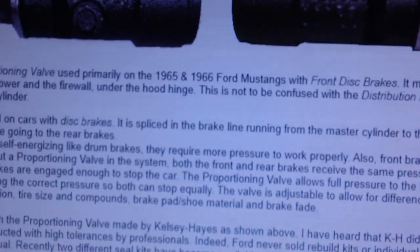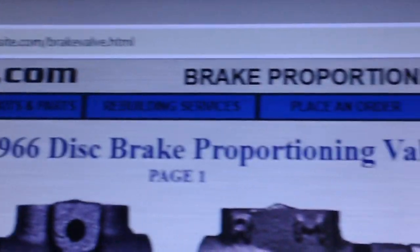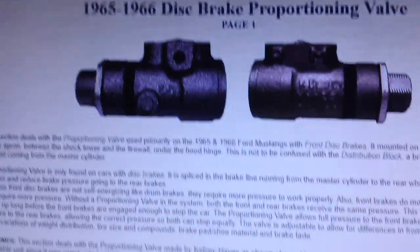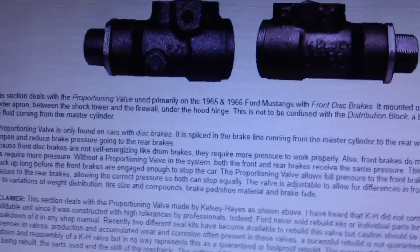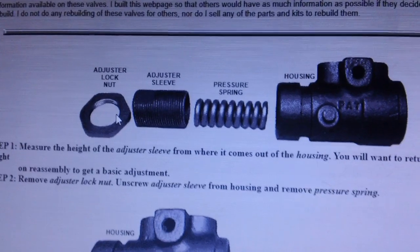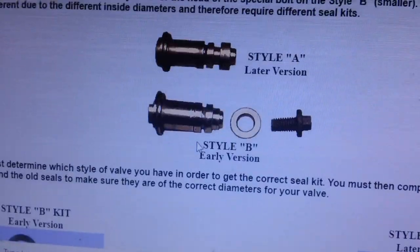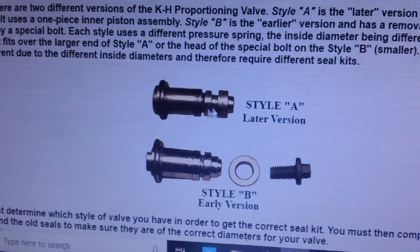If you have a Thunderbird, go to the brake proportioning valve page. You can get it rebuilt — there's a guy out there who will do it for close to $100, and he'll re-sleeve it and put all new parts in. However, you can do it yourself. The valve contains a spring, an adjustment lock nut, a back-end plate, a clip, O-rings, and there were early and late model styles — A being the later version and B the earlier, with the difference being the shape of the plunger.